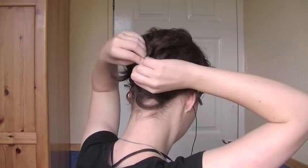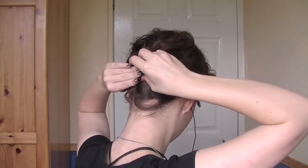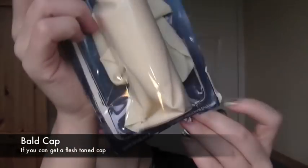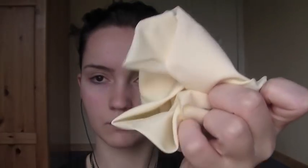The first thing you want to do is try and pin your hair down as close to your scalp as possible. Once you've done this, you want to try and get a skin-toned bald cap. Fortunately, all I had was white, so I had to use that. But if you get something which is close to your skin tone, it'll be much easier to work with.